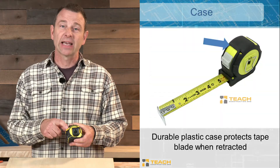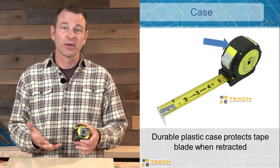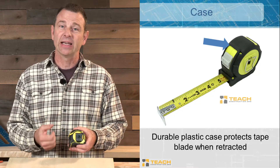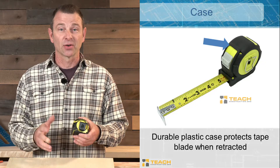Every tape measure has a case on it. This is a durable shell. They're made of plastic, and in my entire career of building I've never seen a broken case — super durable. It's to protect the parts inside that aren't quite as durable.